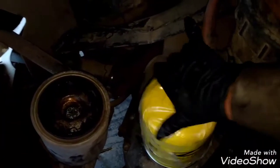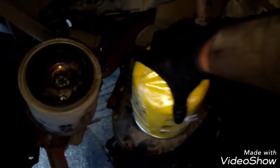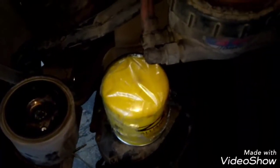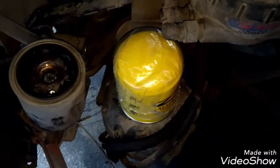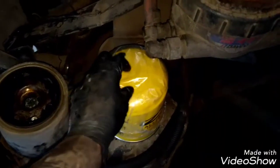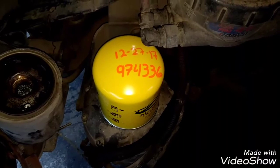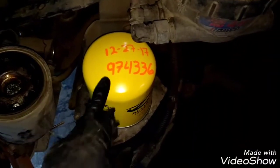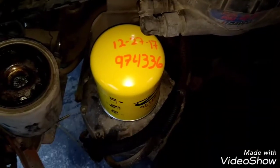All we need to do is rotate it just like a regular filter until it sits, then tighten it. Remember, don't over-tighten the filter, otherwise it will be hard to remove next time. Now I can remove the plastic. The air dryer is fully replaced — I already wrote the mileage and the date, which will help me know when to replace it next time.